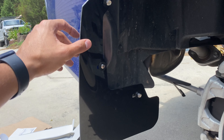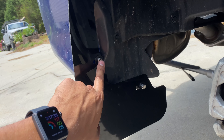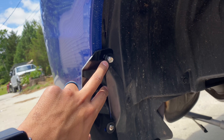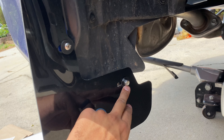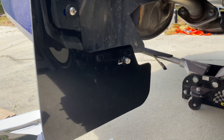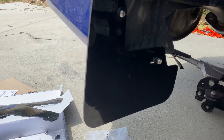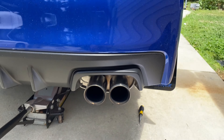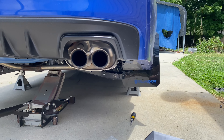Once you get the Rally Armor mudflap on there, put a washer and a short screw that they provide right in the middle. Down here put a washer and one of the nuts that are provided — same thing, a washer and one of the provided nuts. Leave all of this loose because when I install the other side and drop the vehicle, we're gonna want to line up the mudflap with the floor to make sure it's even. You can see right there — that thing looks awesome.